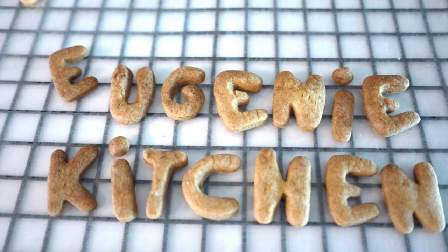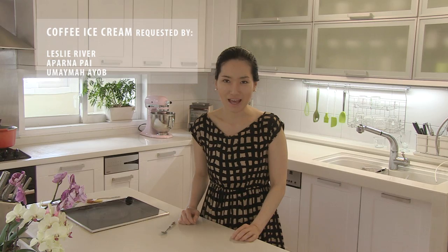Eugenie Kitchen. Hi, I'm Eugenie. Today I'm making no-churn ice cream cups in three flavors: vanilla, chocolate, and coffee.